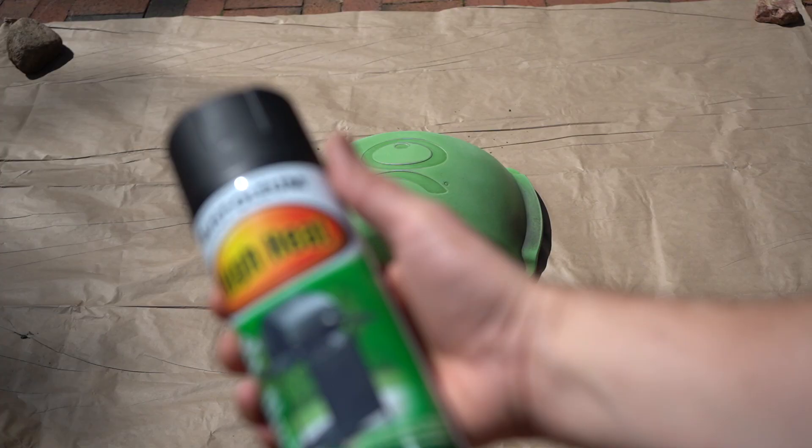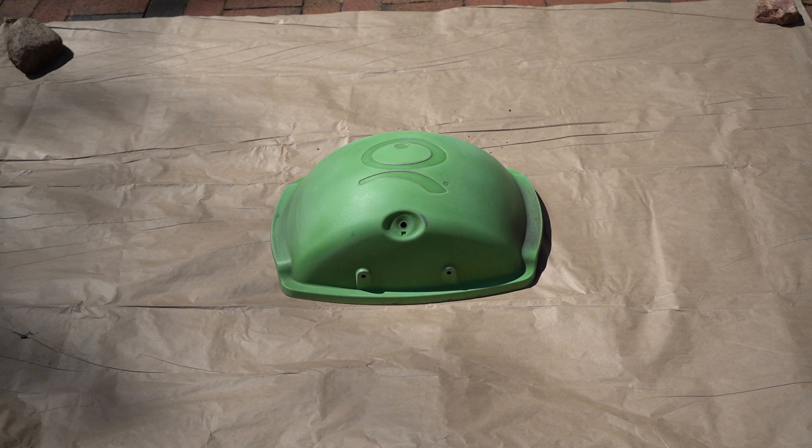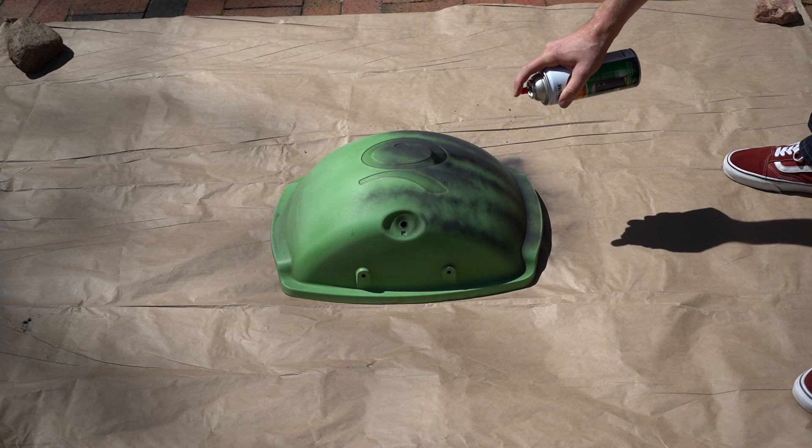Here we've got some Rust-Oleum high heat spray paint — it's got a picture of a grill on the can. Give it a good shake for a minute or two and then start painting. What you want to do is hold the can about six to eight inches away and spray it on in strokes like I'm doing here.